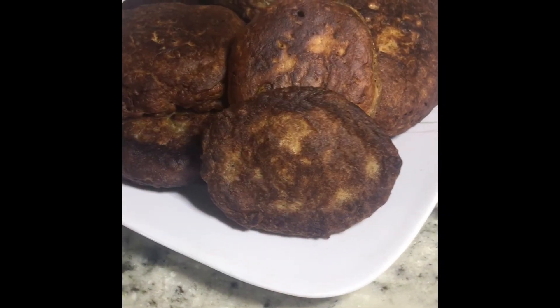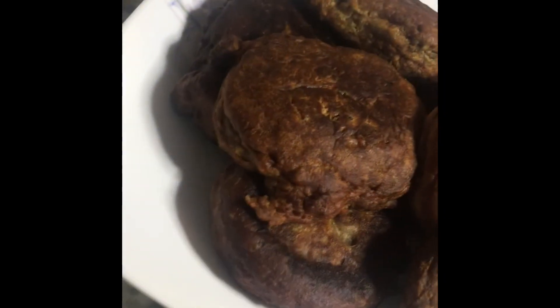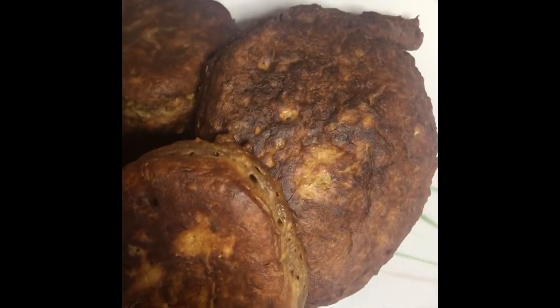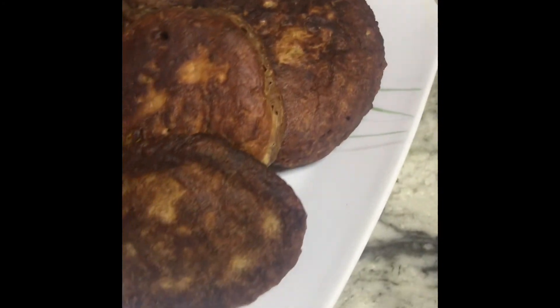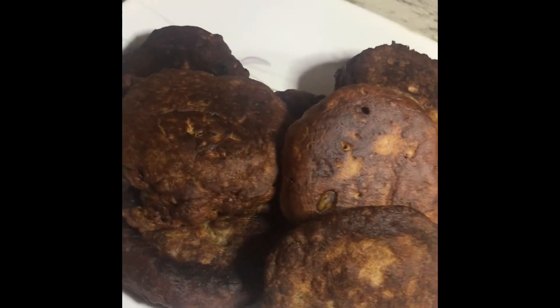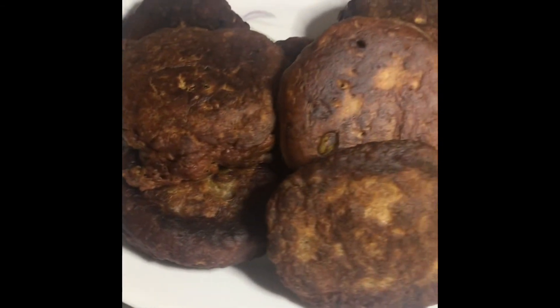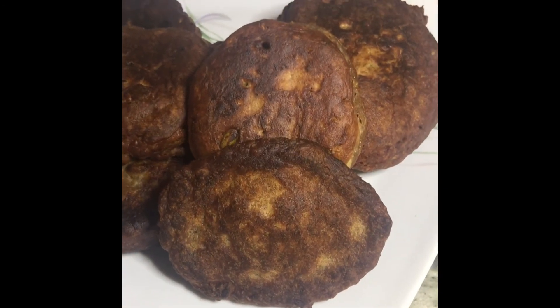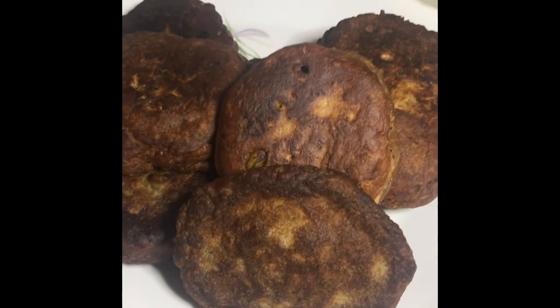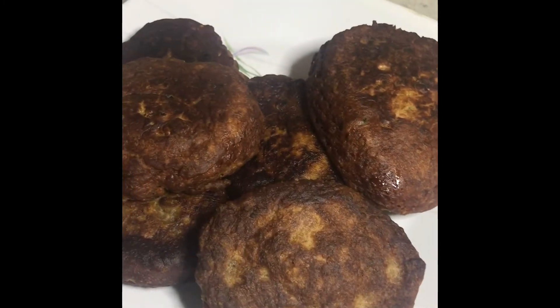Okay guys, here are my final 'Not Your Grandmother's' banana fritters! Enjoy. I just saw one hand come into my plate that I did not invite — there goes another hand!